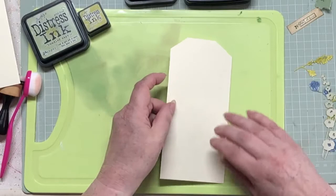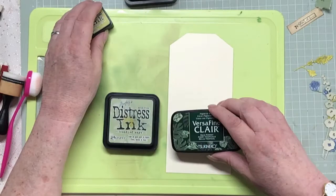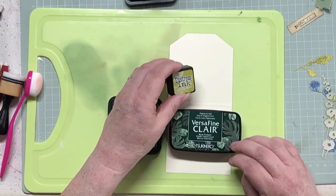I've got my inking board out so let's ink. This is going to be the back one - it's going to go over there with an acetate window. So I just want to ink this up. Now I've got three different greens that I could choose.